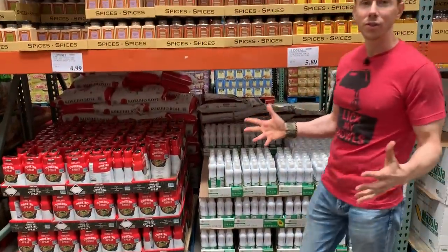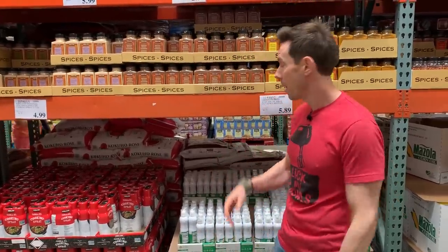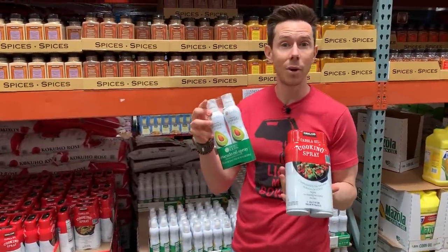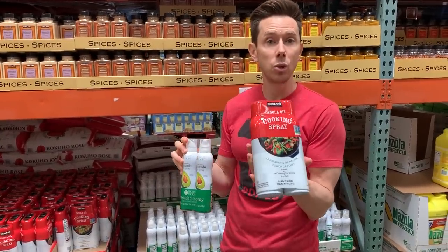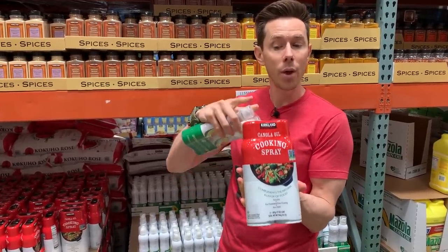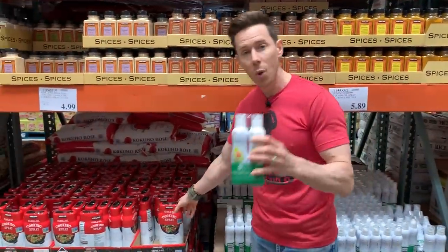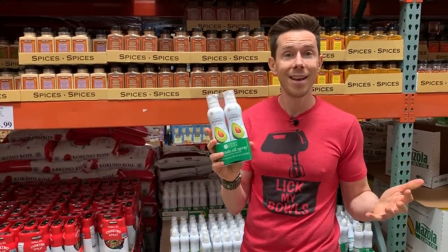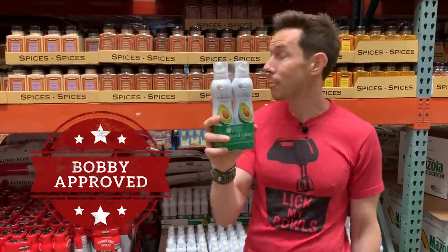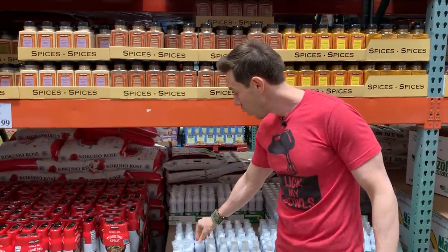We're going to be firing up those grills in the summer, so let's talk cooking oil sprays. There are two kinds: canola and aerosol-based, and avocado and non-aerosol-based. You always want the avocado one. The canola spray has two strikes against it — it uses highly processed canola oil, and it uses aerosol propellant chemicals to push the oil out. The avocado spray uses heart-healthy avocado oil and has no propellants. The price here is amazing at $5.89 for two jars — get this for sure. It'll be your go-to oil spray for the summer.